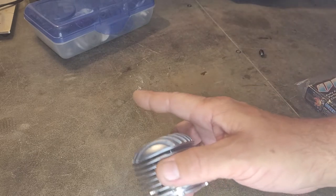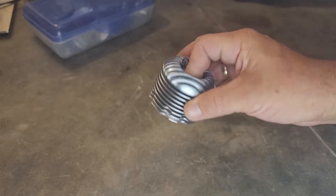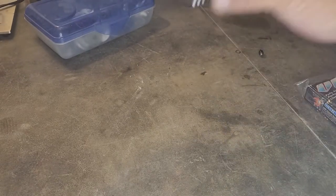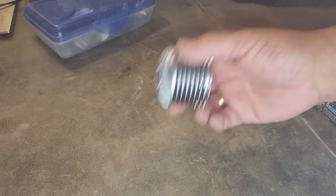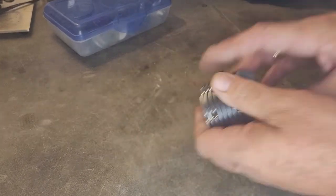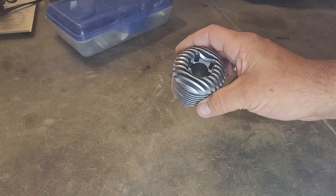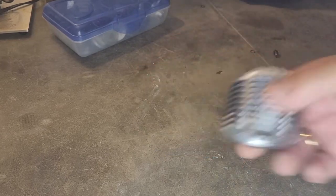Please play my little game with me and say what this is. We're going to start doing that again in videos — at the end of videos I'm going to have a part. Could be an engine, could be anything, and we're going to identify it.